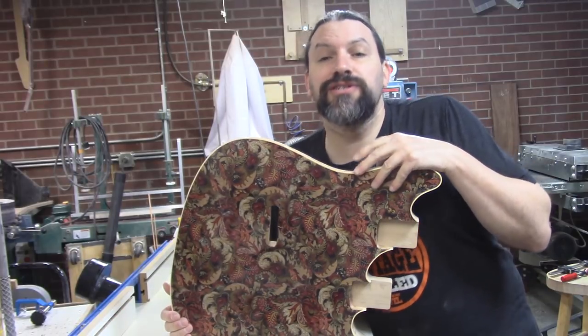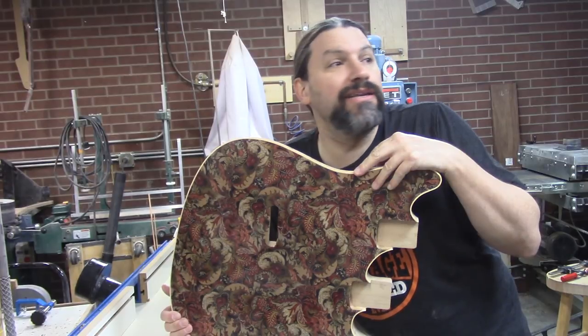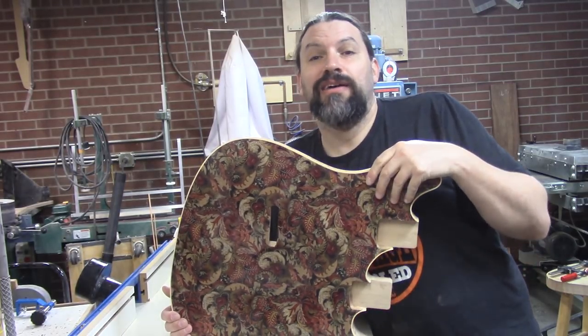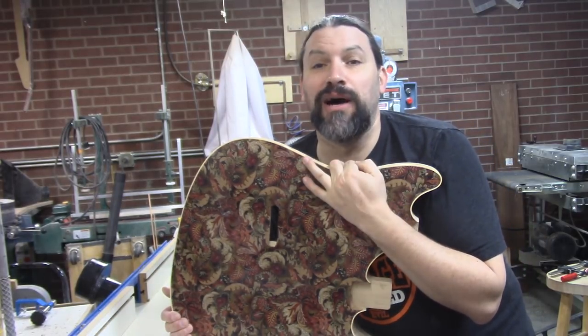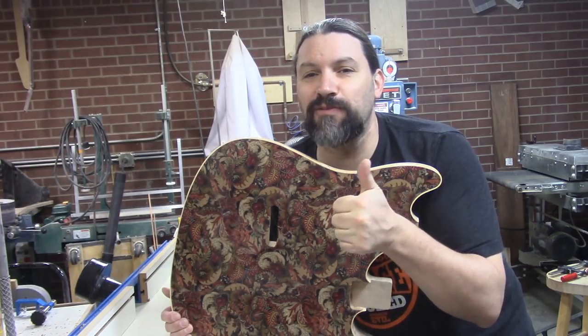So if you have any questions about our new binding contraption, or if you want me to send you the old binding contraption and you're willing to pay postage, let me know. If you like the video, give us a thumbs up. And if you haven't subscribed yet, why don't you click the subscribe button. This is Matt at Texas Toast Guitars reminding you, if you're so smart, build it yourself. That's what I do. Thanks for watching, everybody.